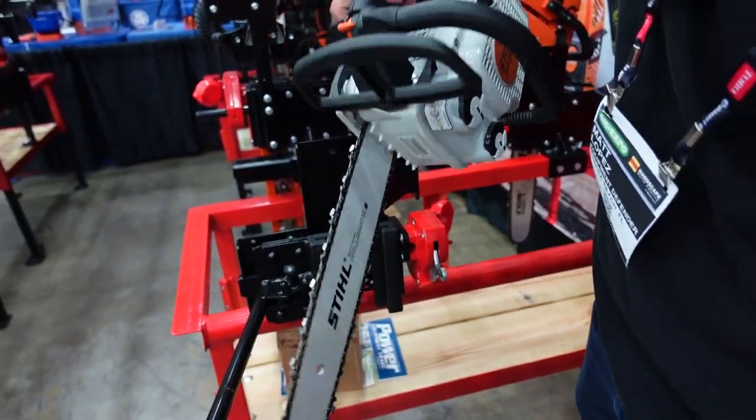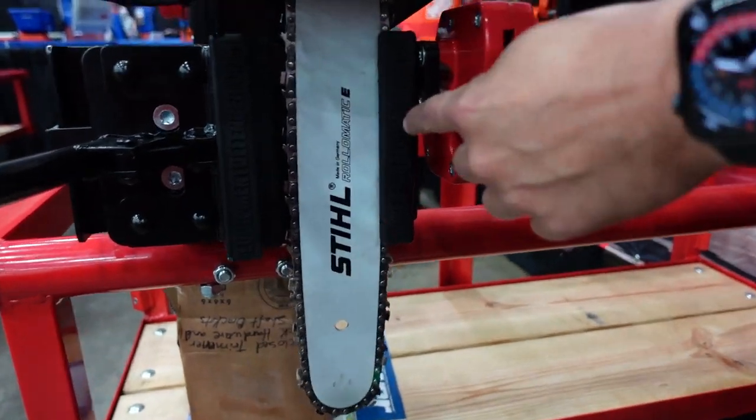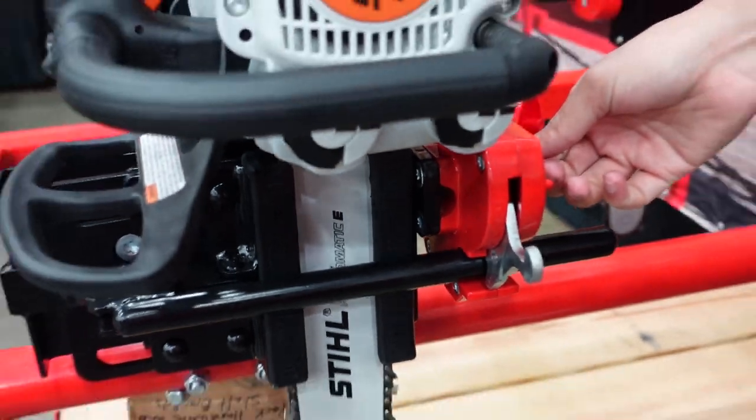You take your chainsaw and go to work. When you're done, it's going to grab right there in these jaws. You're going to close the arm, the clamp's on the blade, and you can lock the rack right here.